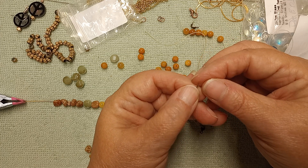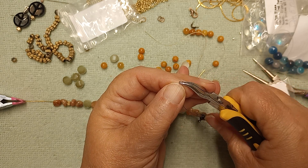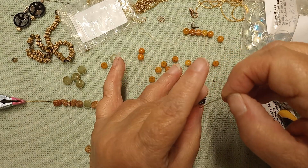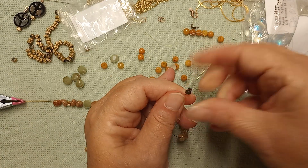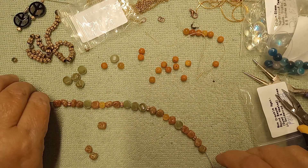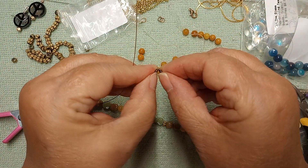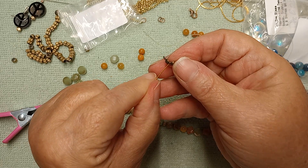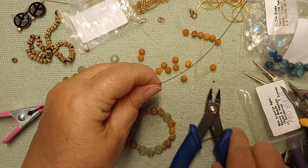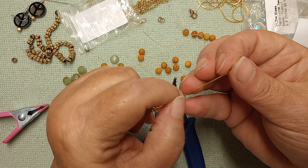I'm just going to put it on there, bring it up close to the end. I'm going to take my flat nose pliers and squish it — make sure it's on there. Pull up, close it, make sure it's shut and squeeze. I'm going to push this all the way down. I'm going to open this one wide so I can get it in there, drop it all the way down, make sure this is going to be curved.